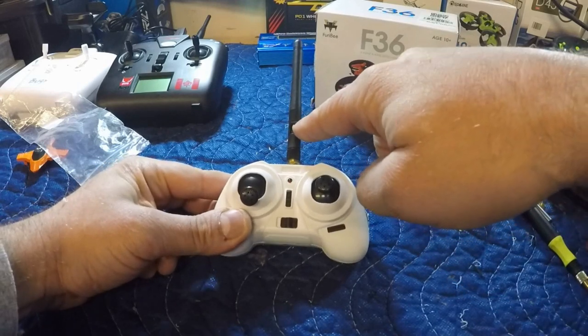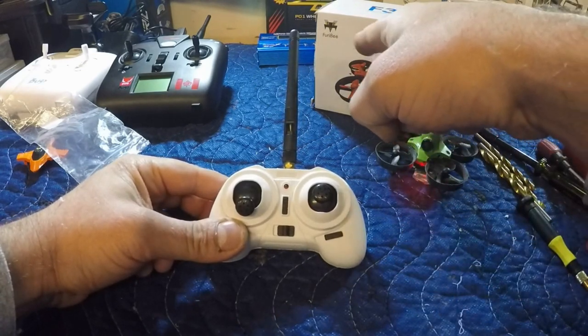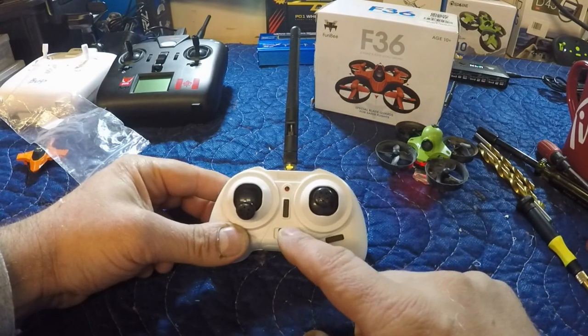Alright guys, we just finished putting an external antenna on the transmitter for my MiniWoop, which is an F36, Furby F36. Had a good time making this one, thought I'd share it with you, so make sure you stay tuned and check it out.